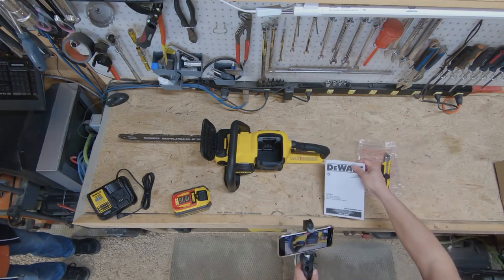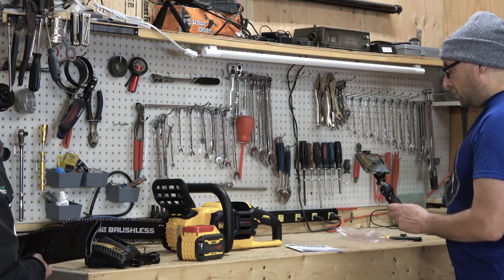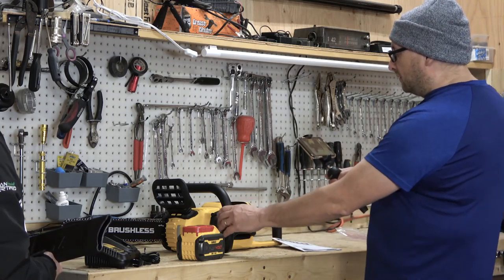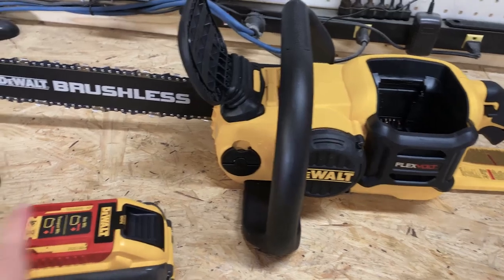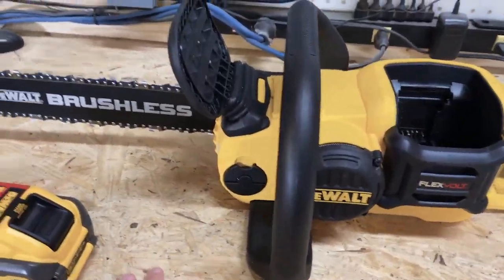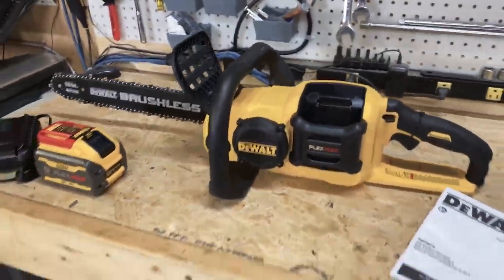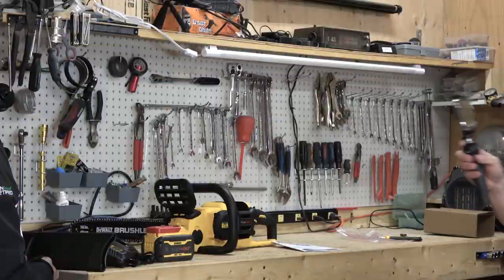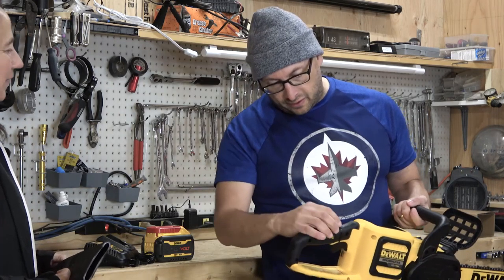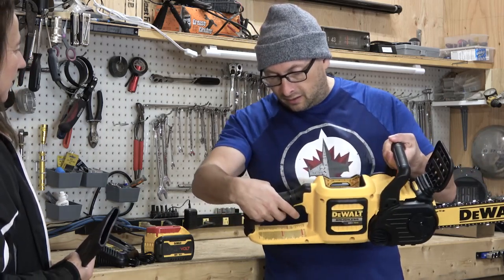The chain is attached and it feels like it's tensioned properly. And the manual. That is all it came with: a paper manual, a chainsaw, a battery, and a charger. And no oil either, so that we'll have to put in.